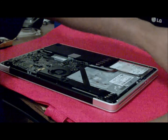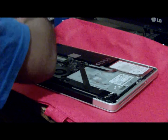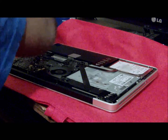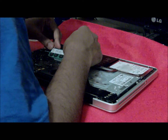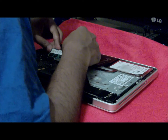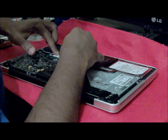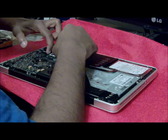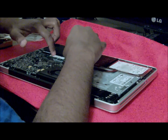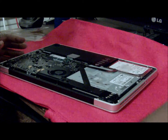Put it in. The first one is in. The second RAM — there we go. Same thing: give it a little tilt and press it down. If it's not going in, just push the lever to the side. Voila — your RAM is in. Follow the same procedure.